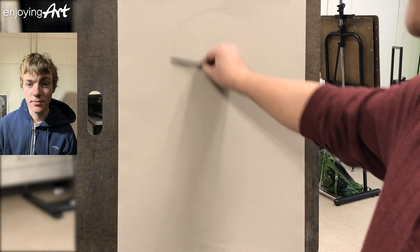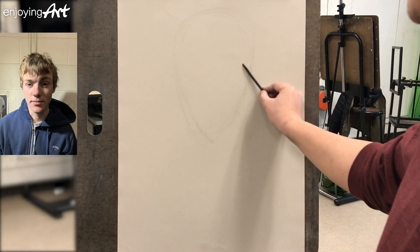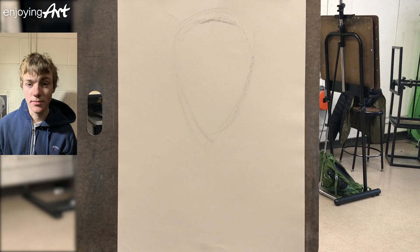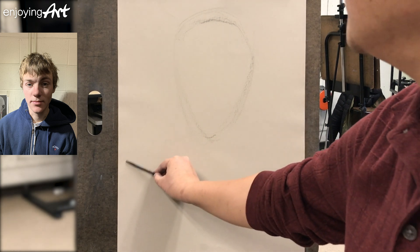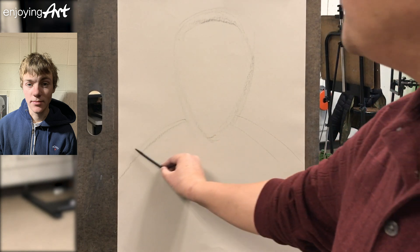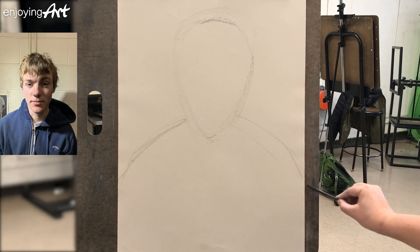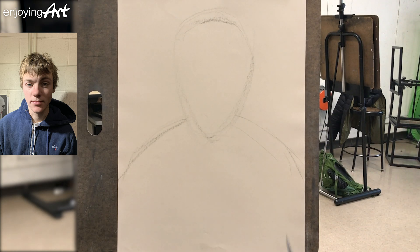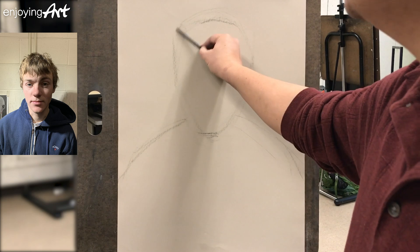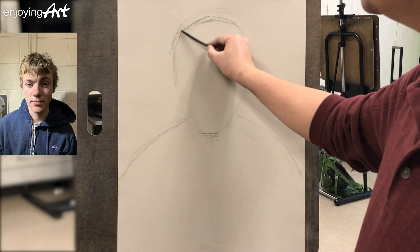I'm going to roughly draw the shape of their face, and I'm going to open my sense of whether or not that is the size and location that I wanted. And then I draw the shape for the shoulder. The tone paper will serve as the middle tone of your portrait, and I will use the white charcoal to create a highlight. I think I like this composition. Make sure you open your sense, open your feeling that if you like this before confirming the close of the first step. Otherwise, you're going to keep working on it until you're happy.